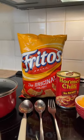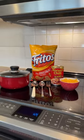Today we're going to be making a Texas comfort food, Frito pie. You're going to need Fritos, chili, shredded cheese, and a small pot to warm the chili in.